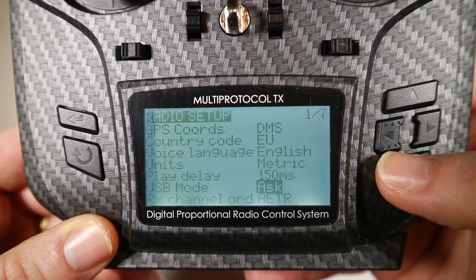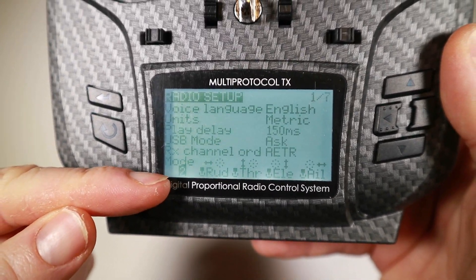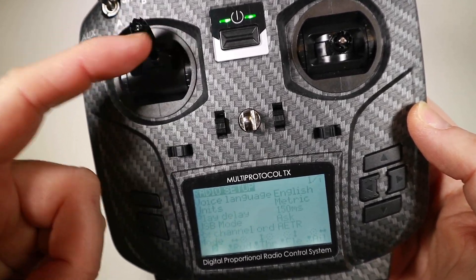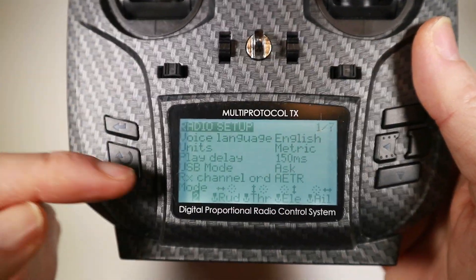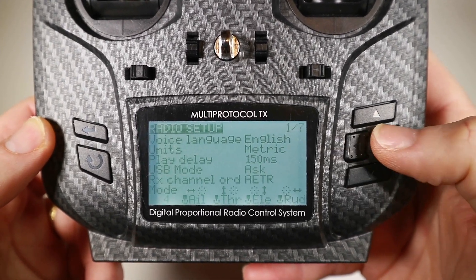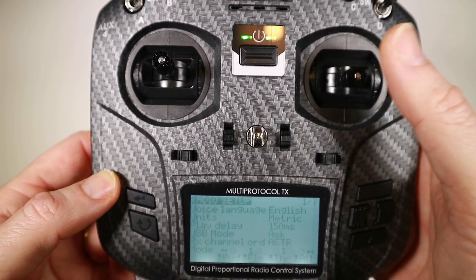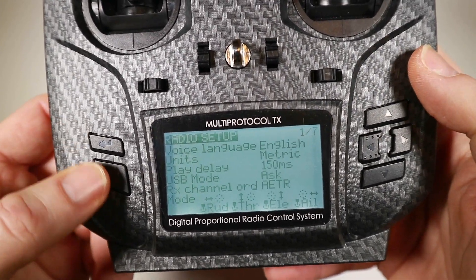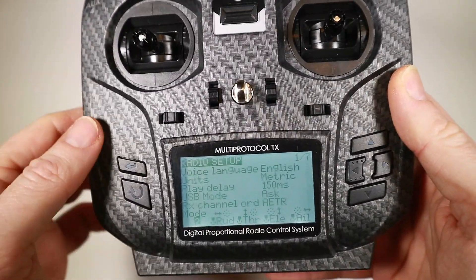I find it useful to set it to 'ask' — basically it'll say do you want to connect this as a joystick or USB. The other important thing is whether you're mode 1, 2, 3, or 4. Mode 2 is very popular — the throttle is over here, that's the yaw, and this is obviously pitch and roll. If you need to change that, press return and you can go through the other modes. If you're mode 1, this will be your throttle — you need to make sure that stick is not sprung, which will be slightly different on all the various radios, so check out how to put the spring back in one side and take it out of the other.